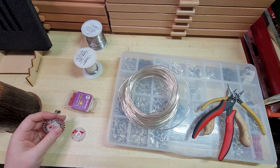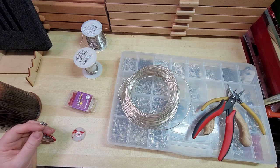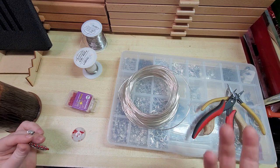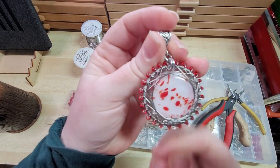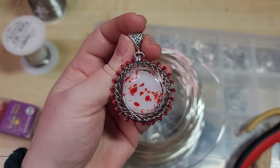Hey everybody, I'm Yvonne with Backrith. I have no idea how many times I've tried to shoot the intro of this video. The dogs are playing inside today so the video is going to sound as unprofessional as always. But I wanted to show you guys how to make this pendant.